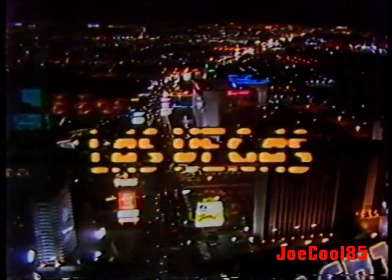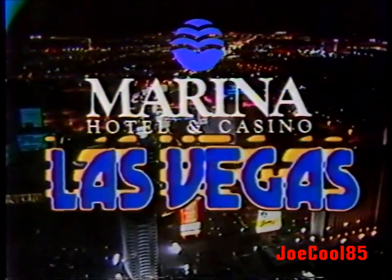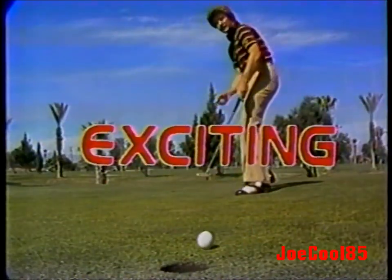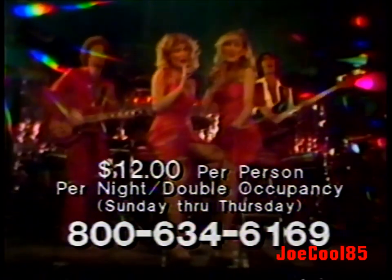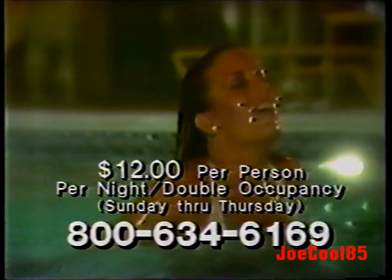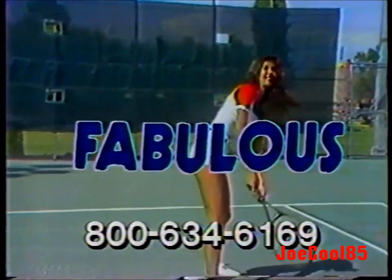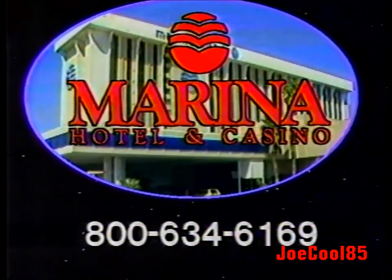There's a place in Las Vegas, and you know this place has it all. Southern Californians, now you can enjoy a deluxe room at the fabulous Marina Hotel on the Las Vegas Strip for only $12 — just $12 per day, per person, double occupancy, Sunday through Thursday. Call toll-free 800-634-6169. There's a place in Las Vegas: the Marina Hotel.